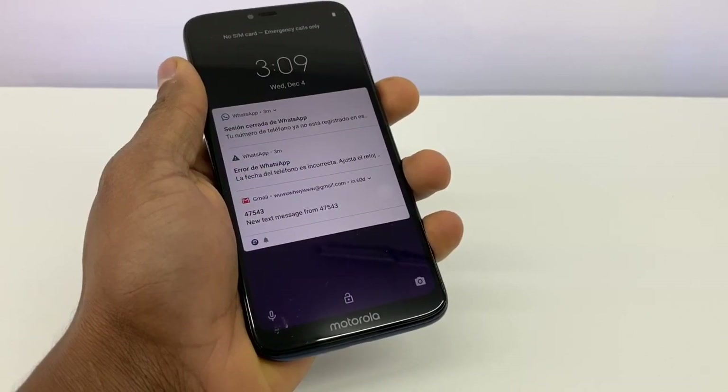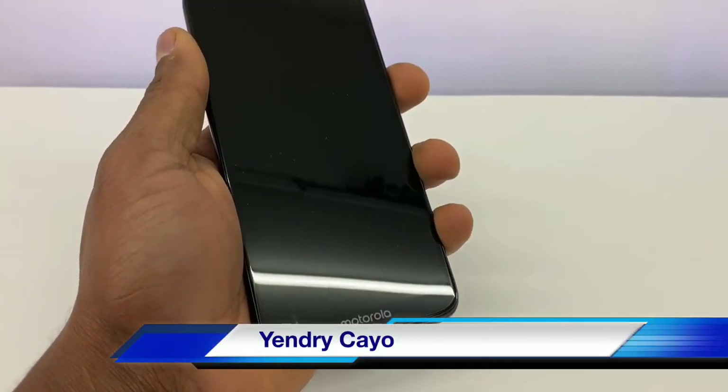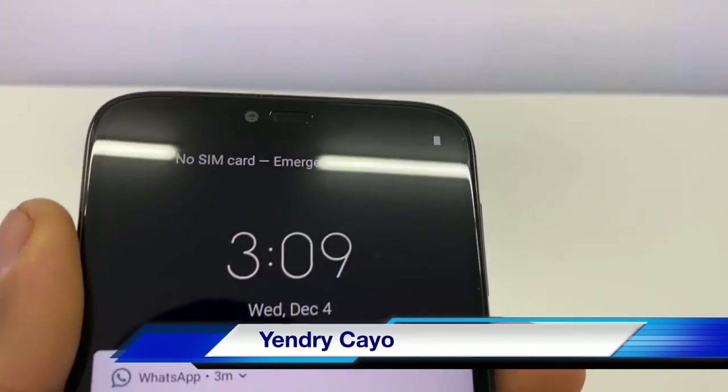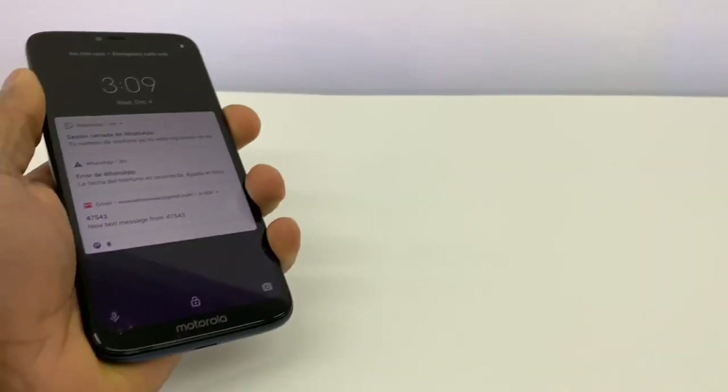Hi guys, today in this video I will show you what you need to do if your Motorola phone is not detecting the SIM card. As you can see right here on the tab, it shows no SIM.